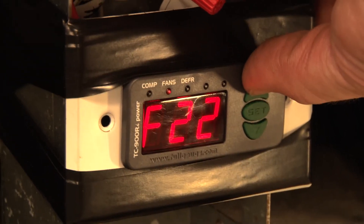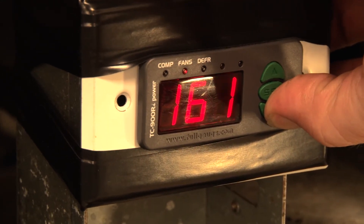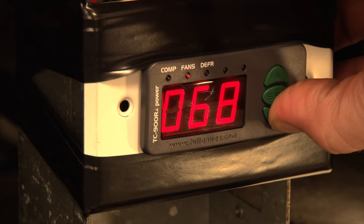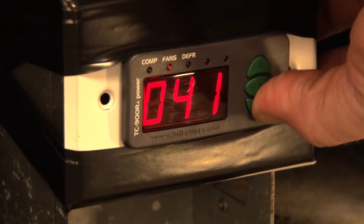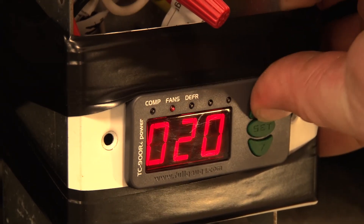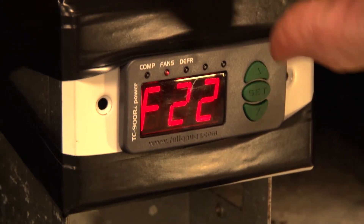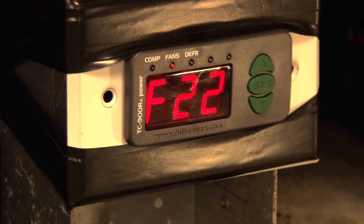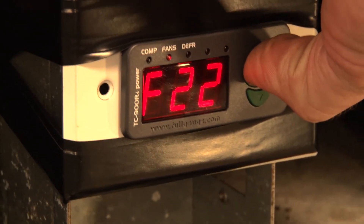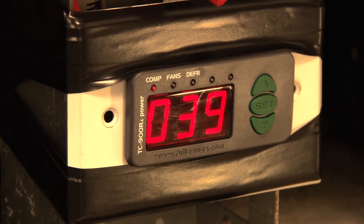F22 is fan stop for high temperature in the evaporator — this is the temperature at which the fan is going to stop. I'm going to set this to about 20 degrees, so once that evaporator coil temperature gets up to 20, the fans stop. That keeps the coil nice and cold, keeps the compressor cooled with refrigerant, which saves the life of the compressor. Then we just hold the set key until we see those three dashes, and we are all done.